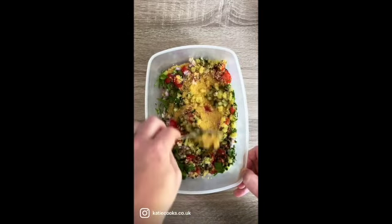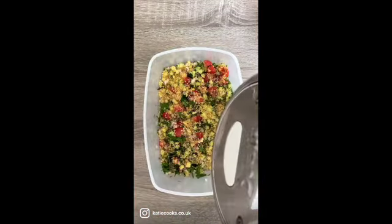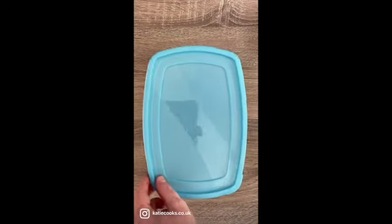Give it all a stir around, and then just pour the water in until it comes up to the same level as the couscous. Working quickly, pop a lid on to trap that steam in there and just leave it like that for ten minutes.